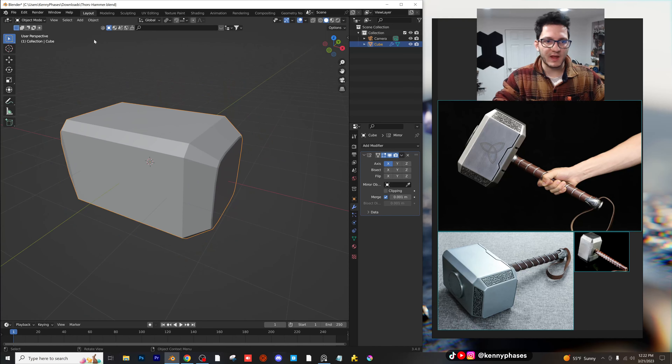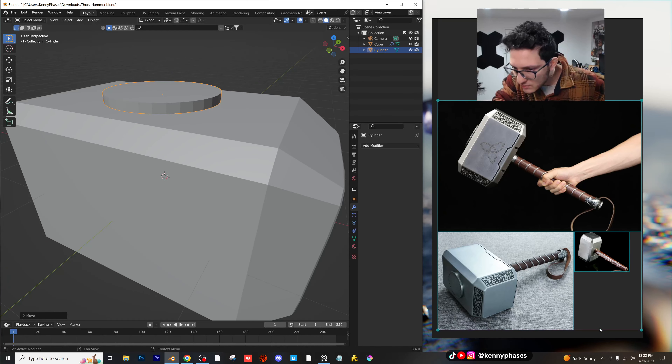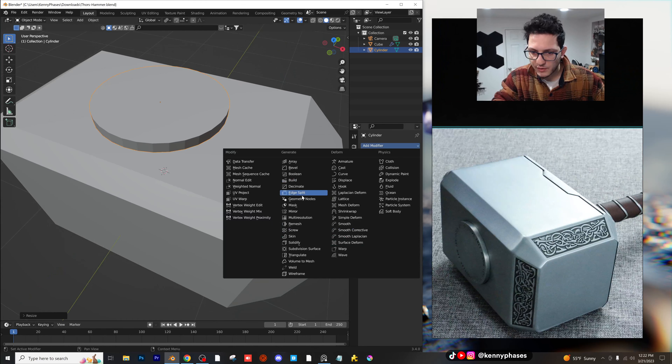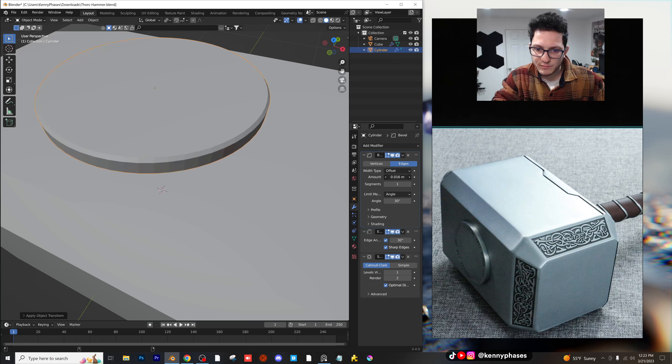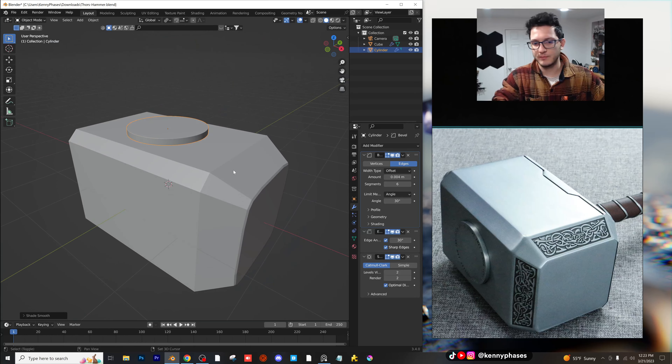So we have the main part of the hammer up here. I'm going to add that little piece at the top, which is just a cylinder. It's got a little bit of dimension to it. I'll scale it up a little bit. We're going to do an edge split and then a subdivision surface. I'll give it the slightest bevel with six segments, then raise the subdivision, shade it auto smooth. That should be good for the top. I'm pretty happy with that.